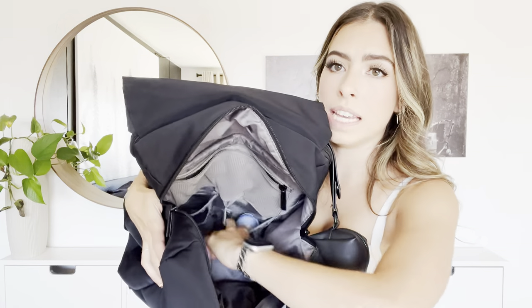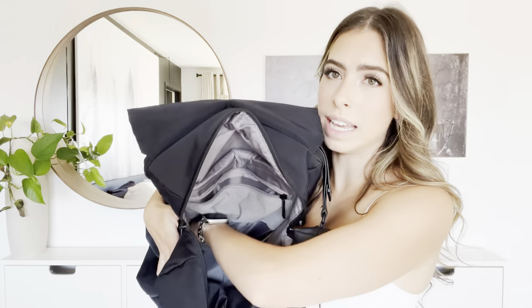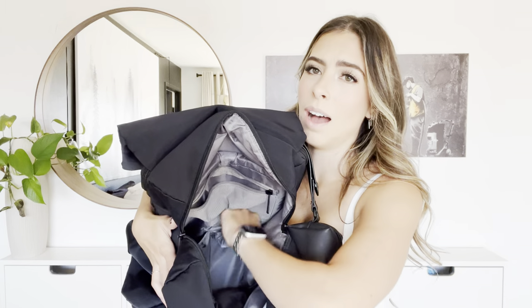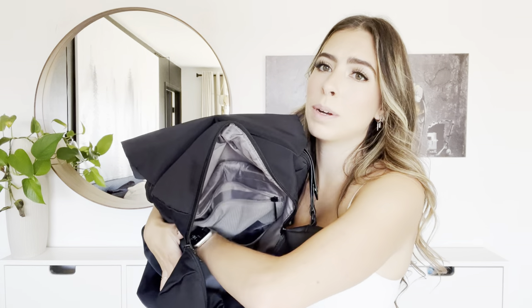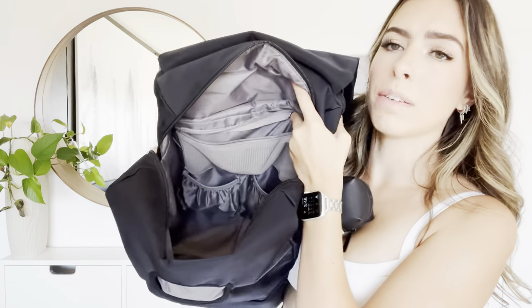Inside the bag there are back pockets that are not insulated. These are good for folding up anything — sometimes I put toys in there, sometimes the Gerber snack container, though these days I often put that on the outside.